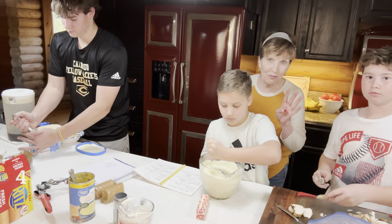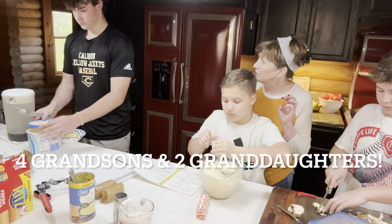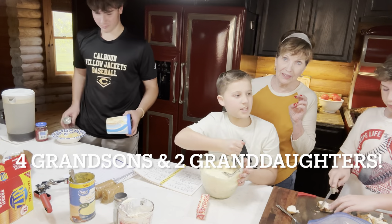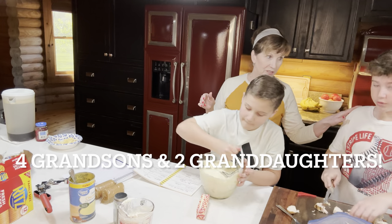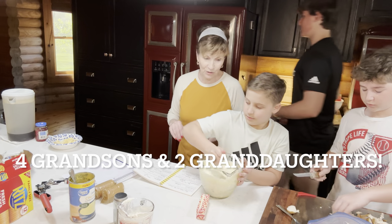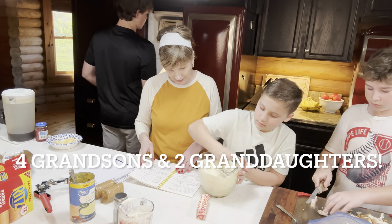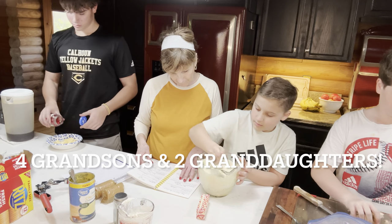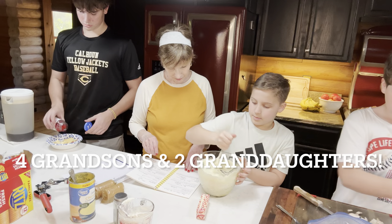We have four grandsons. There's Brett, who's 21 — he's the oldest. Davis is 15, Asher is 12, and Huddy is 9. All of them are here but one — Brett will be here tomorrow. I doubt he'll be cutting up chicken and mixing food though — he'll probably be on his phone. And Pops will just be scrolling on Facebook.